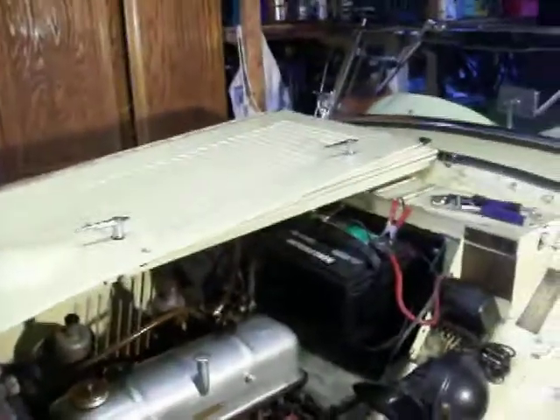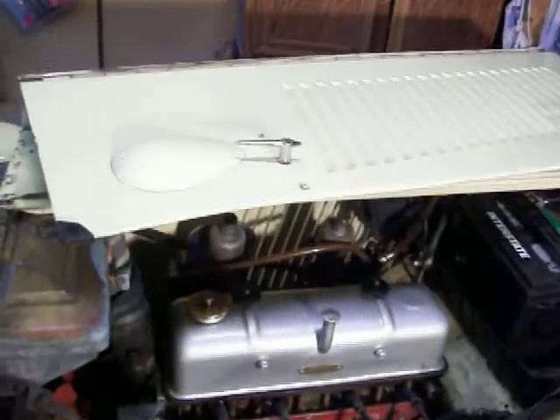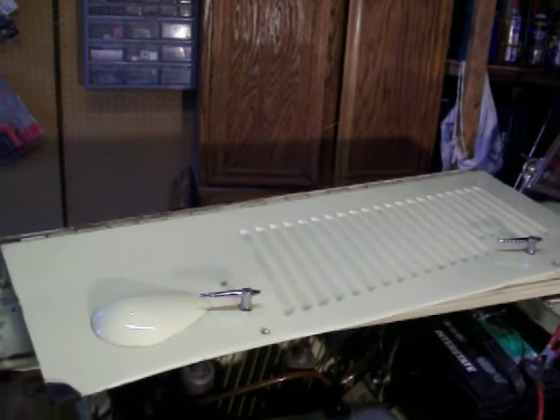Hey guys, I'm back. Still day one on this old MG, new addition to the family. I did a minor jet adjustment on the SU-H2 carburetors.